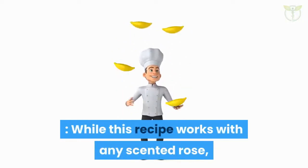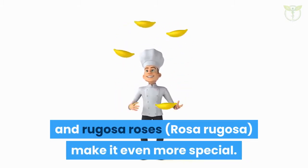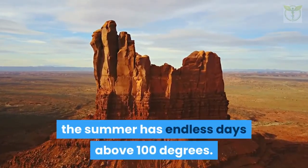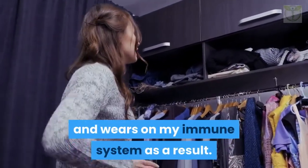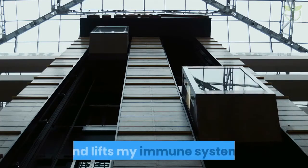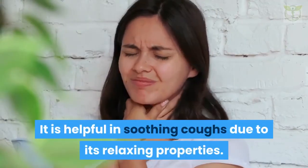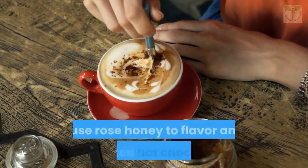Rose (Rosa spp.): while this recipe works with any scented rose, damask rose (Rosa damascena) and rugosa roses (Rosa rugosa) make it even more special. It's important not to use sprayed or chemically treated roses. Where I live in Arizona, the summer has endless days above 100 degrees, which often leaves me feeling depleted and wears on my immune system. Rose cools and soothes — a spoonful of rose honey restores my energy and lifts my immune system. Rose is also antibacterial, antiviral, and contains antioxidants, and is helpful in soothing coughs due to its relaxing properties. When I need winter comfort and an immunity boost, I use rose honey to flavor and sweeten hot chocolate.